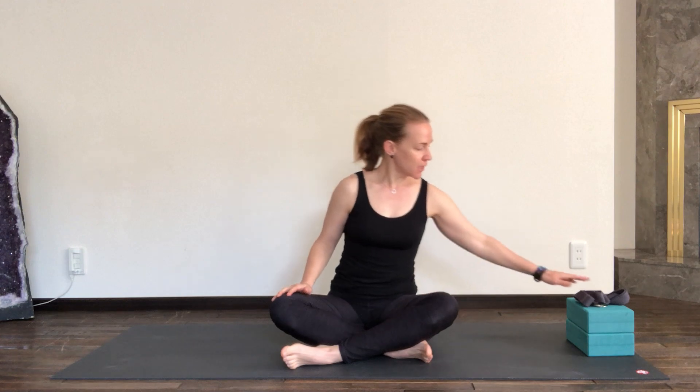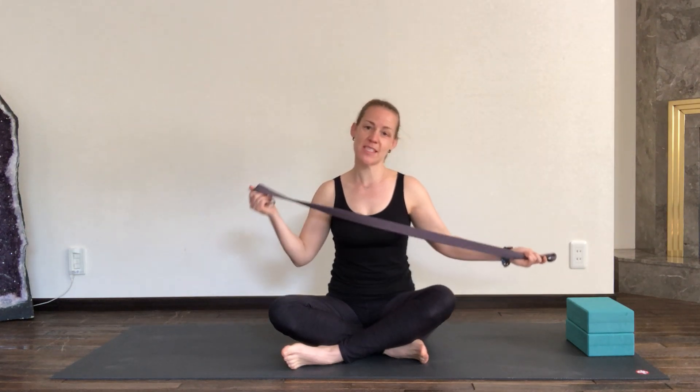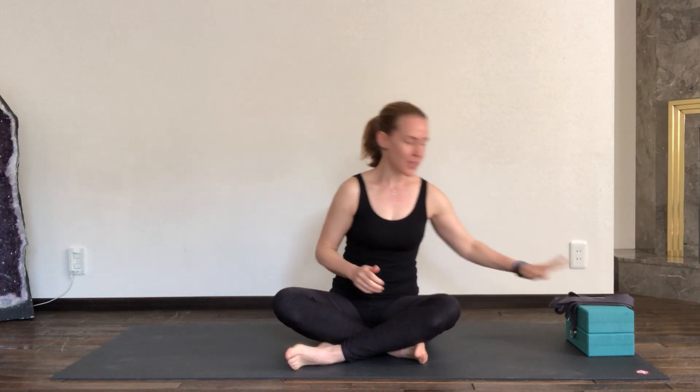Hi and welcome to another video with me, Sina, at Yoga with Sina. I'm happy to see you here. For today's class, which is going to be focusing on our necks and shoulders, you will need a strap, a belt, or maybe a tie — something that resembles a strap — and two blocks if you have them. If you don't have the blocks, don't worry, but it would be quite important to have something that could replace a belt if you don't have a yoga belt.